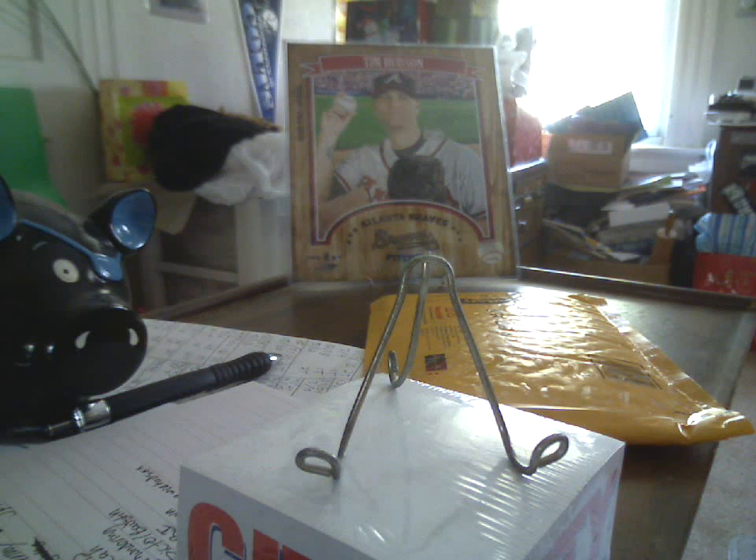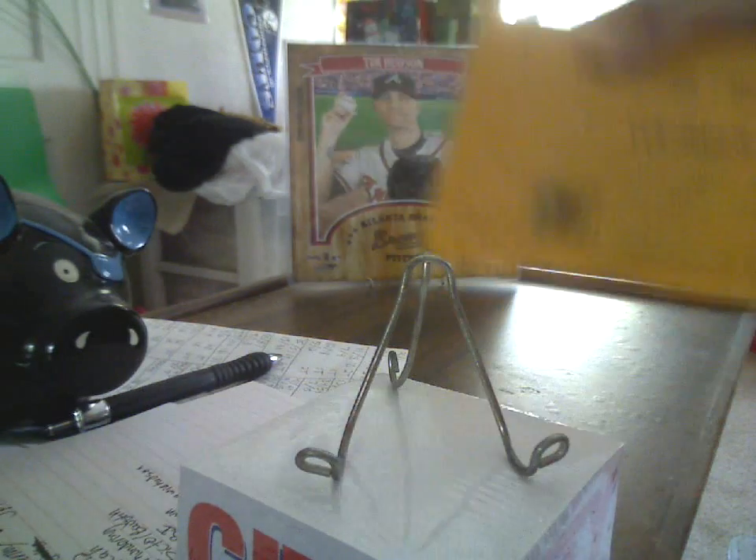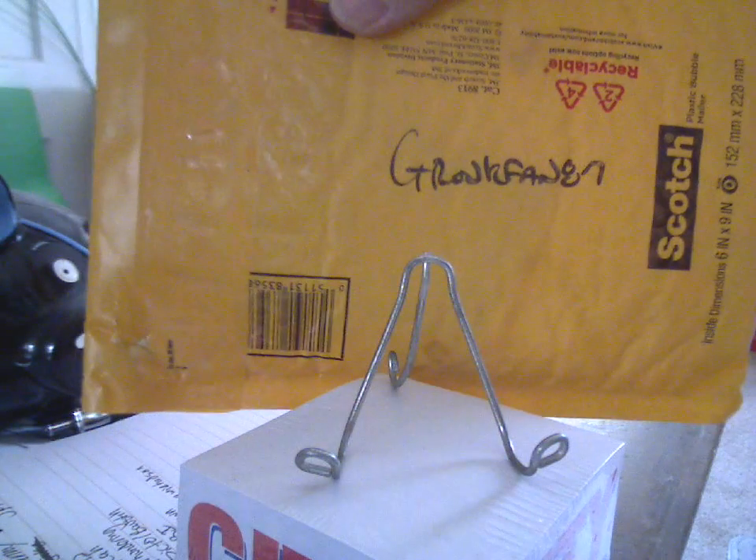What's up YouTube, HudsonFan15 back with a quick one package mail day, very much appreciated because we missed each other at the card show last weekend.